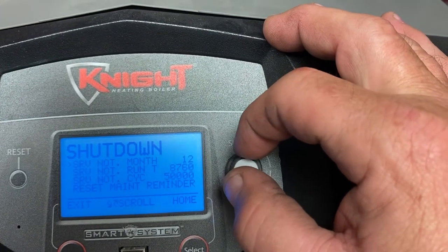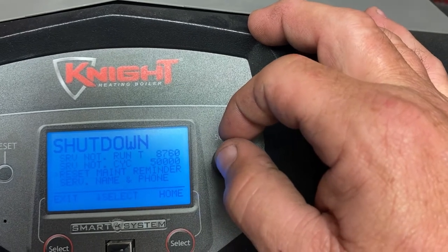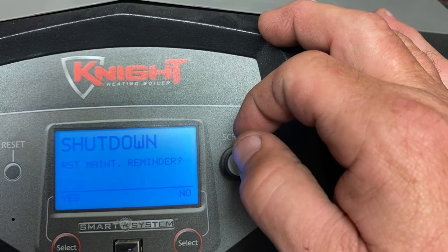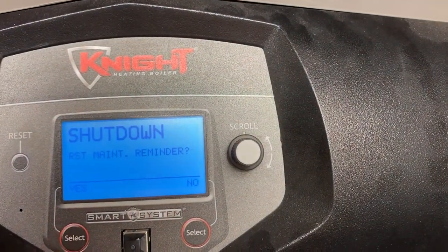Then we're going to scroll down again to Reset Maintenance Reminder and select that. It will ask Reset Maintenance Reminder — yes or no — we're going to select Yes, that's our left select button.